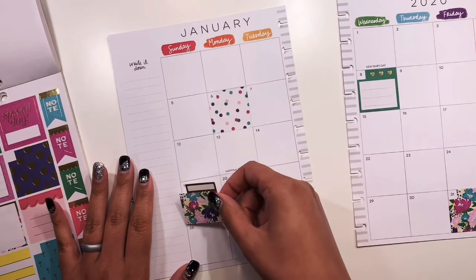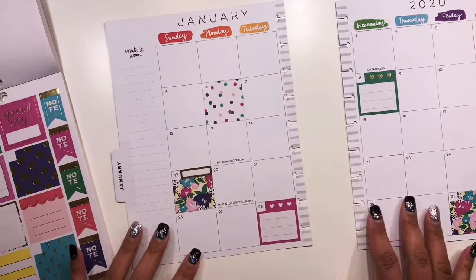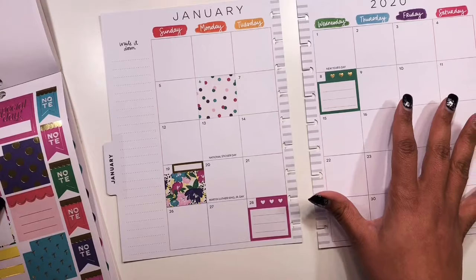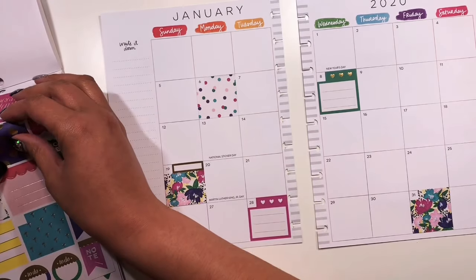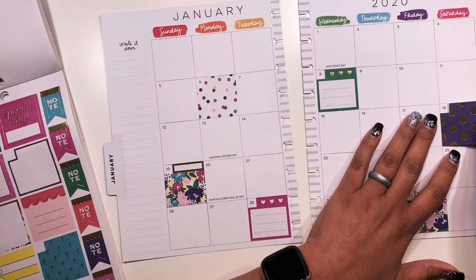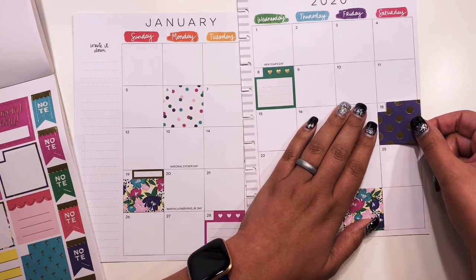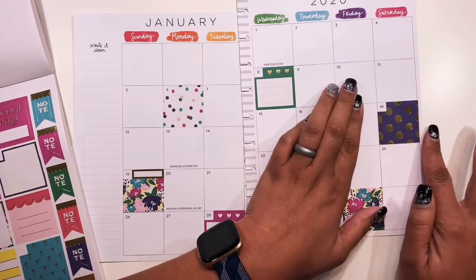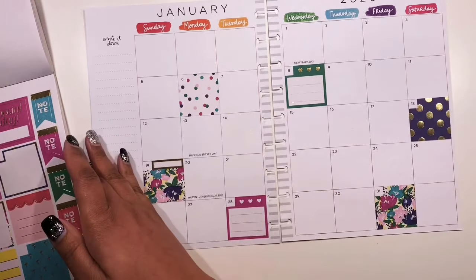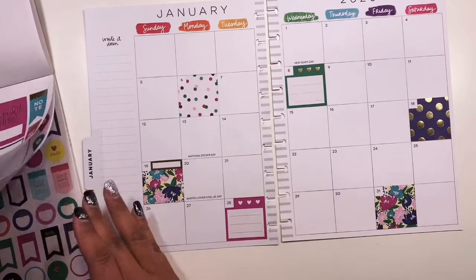I'll put this one here and then I want another one. Let's go over here and do maybe one more that doesn't take up a full box. Maybe these purple with gold polka dots — we could put it right here on the 18th. That seems like it might work. All right, so we'll put it over here on the 18th. Now let's get some full-box stickers — ones that'll cover the whole entire box — so we need about two of those.